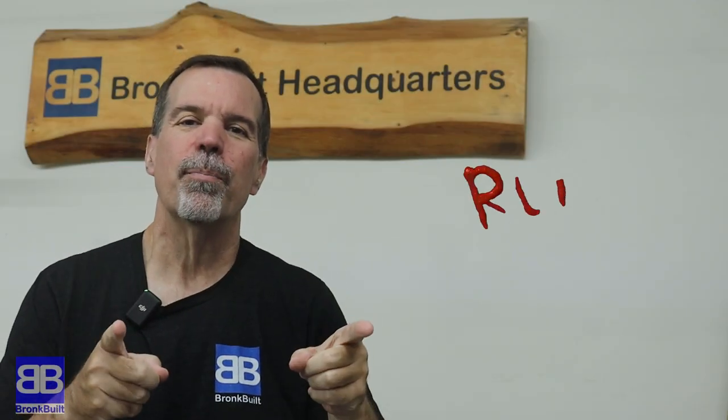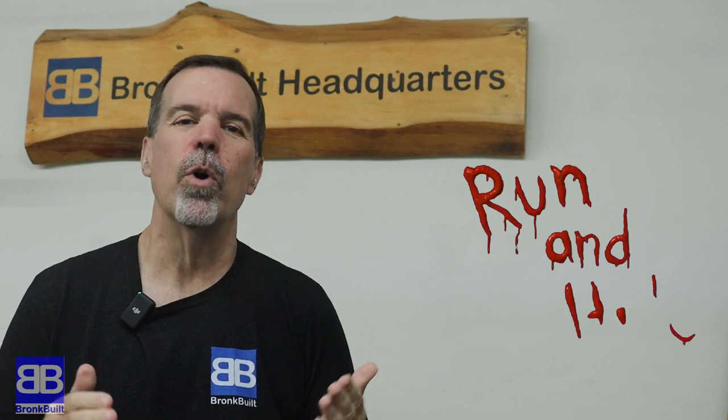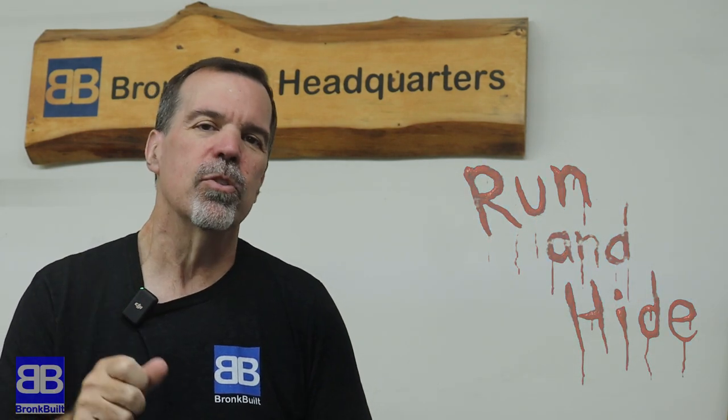Hi, Dale coming to you from Bronc Built Headquarters again. In this video I'm going to show you how I make wooden jack-o-lanterns. I may make mine a little differently than you've seen before on YouTube, and at the end I put a little twist on mine. I'm going to be making two sets of three jack-o-lanterns. These are super cheap and all in, I don't think I'm over 20 bucks, if even that.